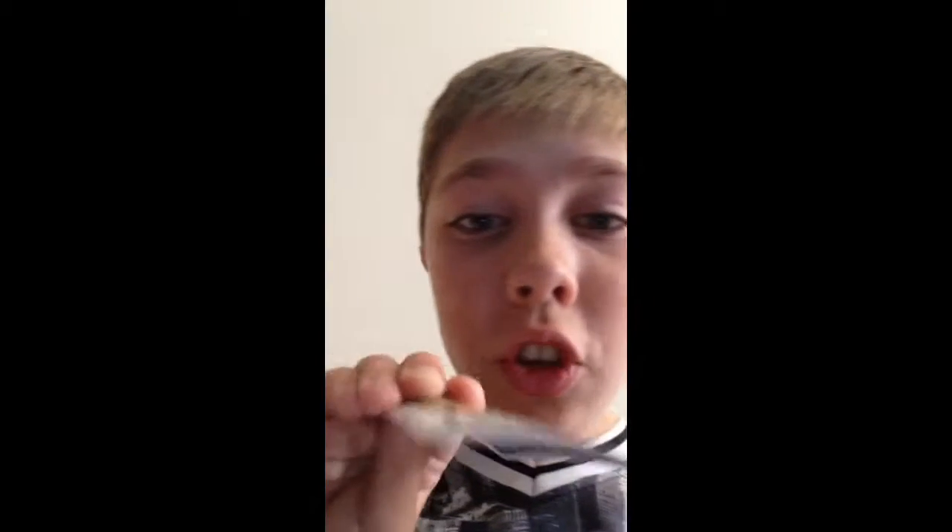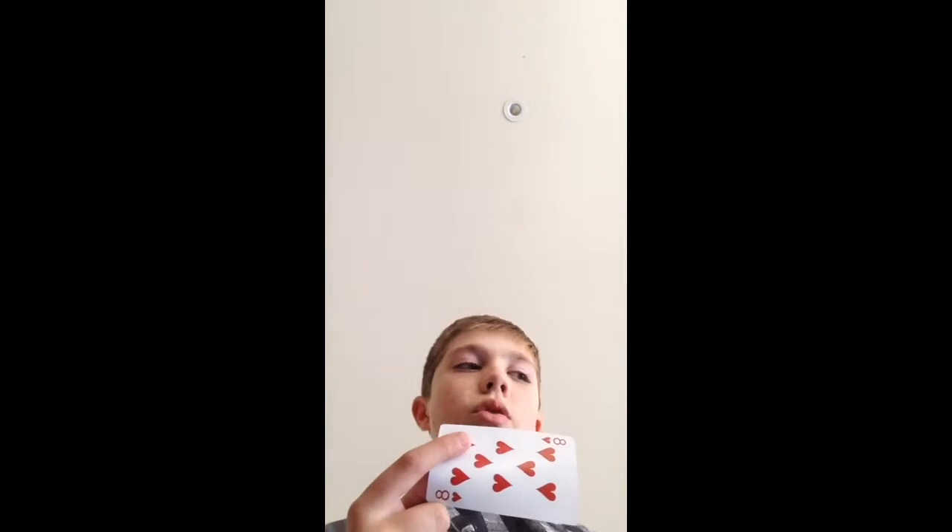Hi guys. We're gonna use one card for a magic trick. Just imagine if you could change the card like that. So if I said that, I would just go like that — watch again carefully.